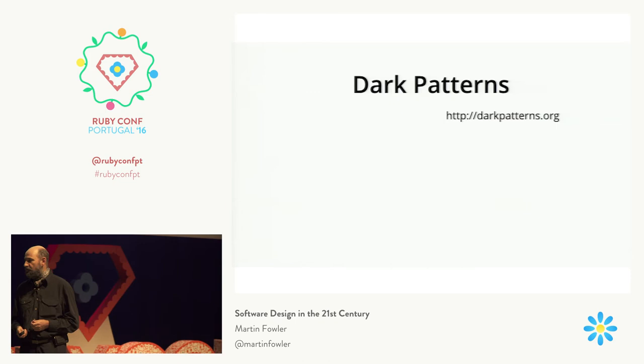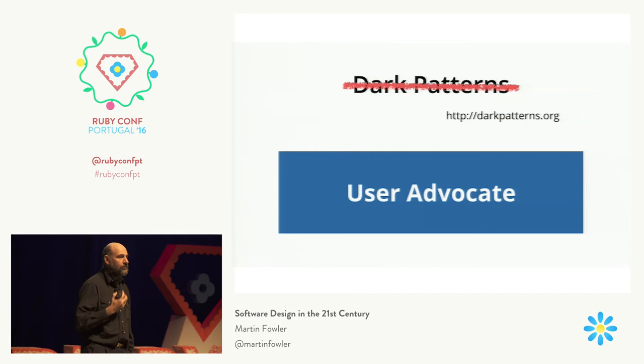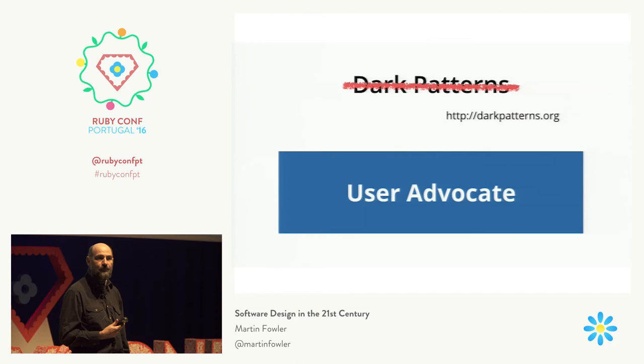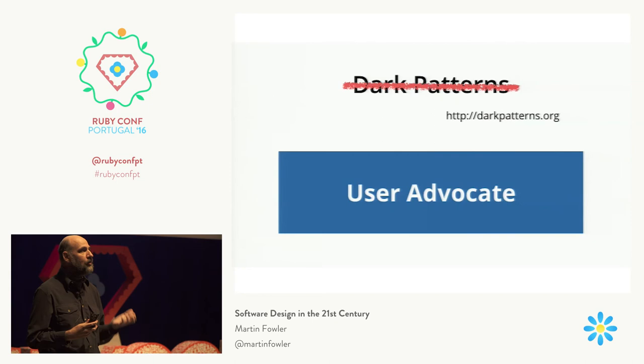As software developers, we have to recognize this. We need to be advocates for our users. We are responsible for the code we write. If we write code that says we're running out of ink when there's 30% of ink left in there, we are just as responsible for the badness of that as the person who told us to write that code — because let's face it, it's not going to get written unless somebody actually types it in.